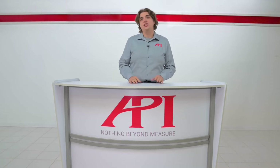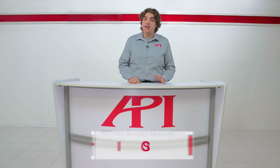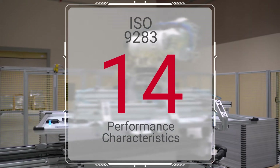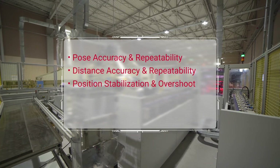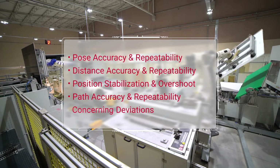To help combat this inaccuracy, industrial robot calibration has been a main focus of robot manufacturers and organizations like the International Organization for Standardization, ISO, for several decades. In fact, in 1998, ISO released a set of guidelines for manipulating and testing industrial robots. These guidelines fall under ISO 9283 and identify 14 different performance characteristics for industrial robots that must be tested to ensure performance, including pose accuracy and repeatability, distance accuracy and repeatability, position stabilization and overshoot, path accuracy and repeatability with and without reorientation, and cornering deviations.